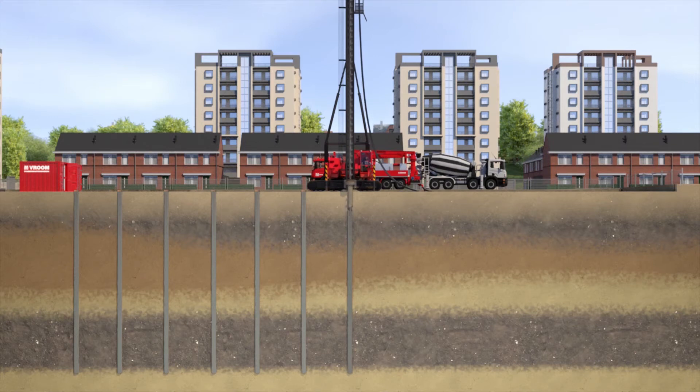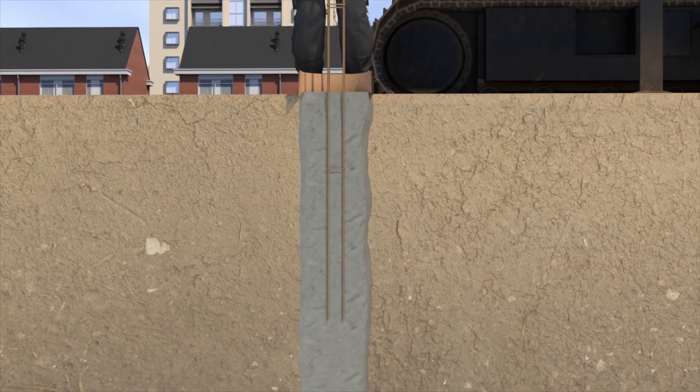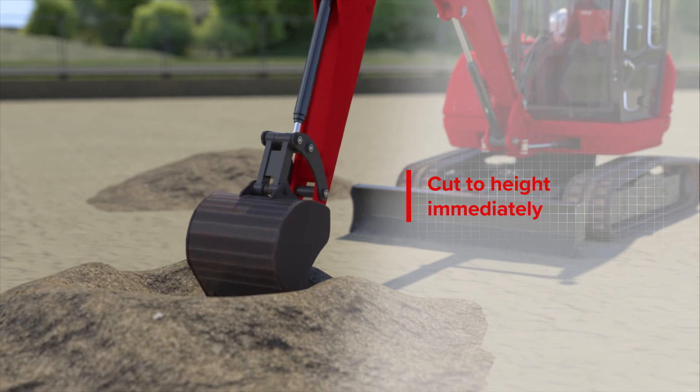Concrete screw piles can be reinforced with a short reinforcement cage and may be equipped with a central bar. Where piles are freestanding, concrete screw piles can be finished to the required height.